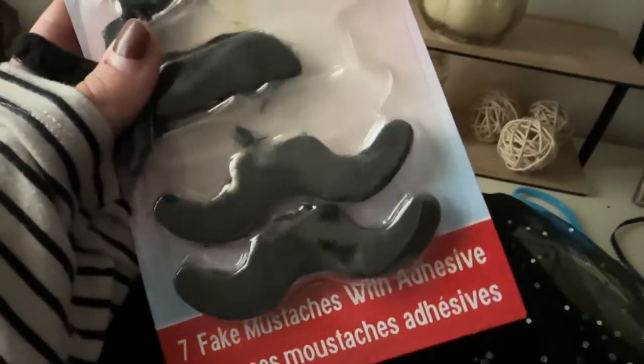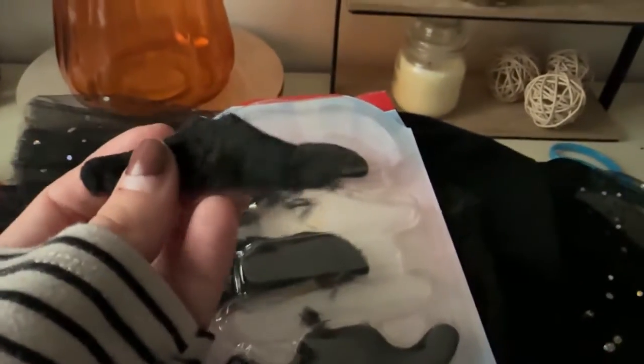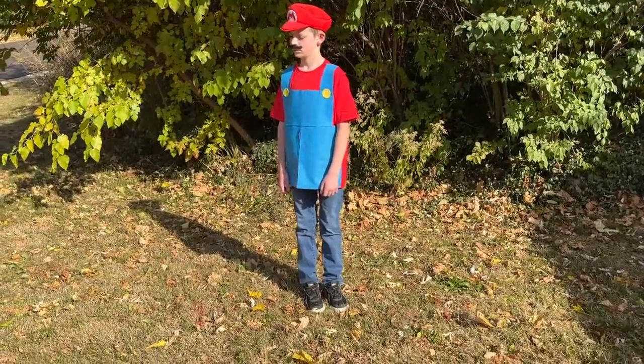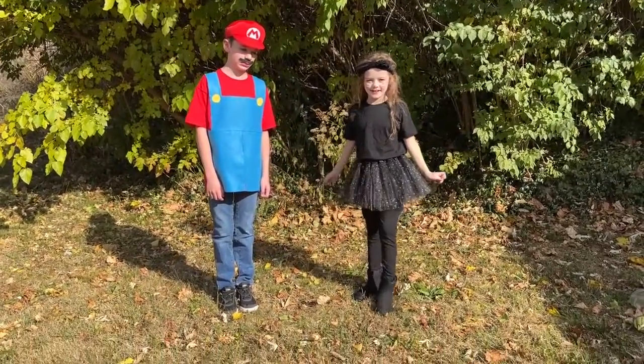This is the multi-pack I got — there are two Mario-like mustaches and one that can kind of pass. You do have to trim these down from Dollar Tree but they totally work. Because there are multiple mustaches, you can wear these to multiple events.